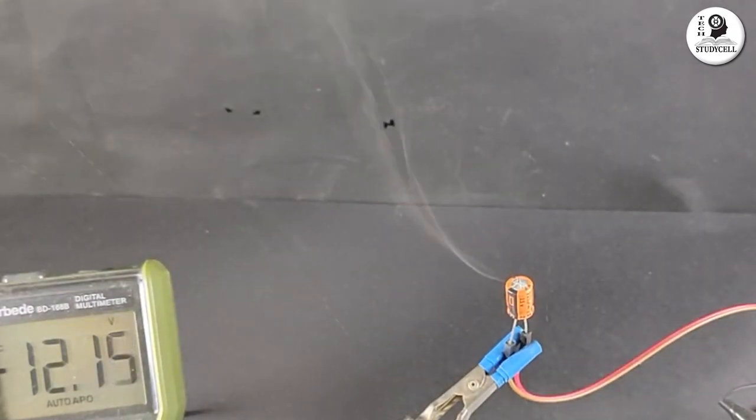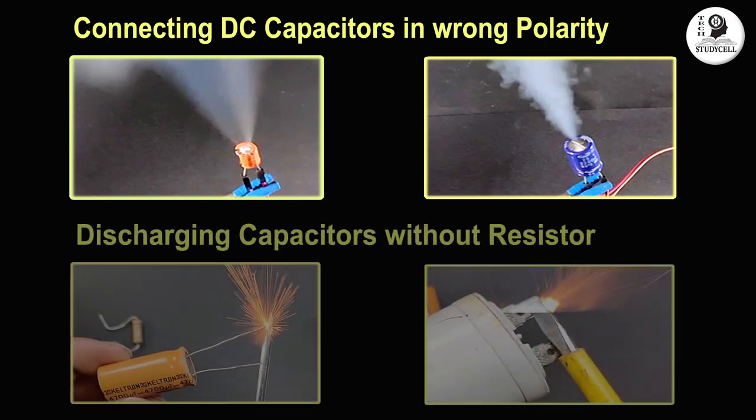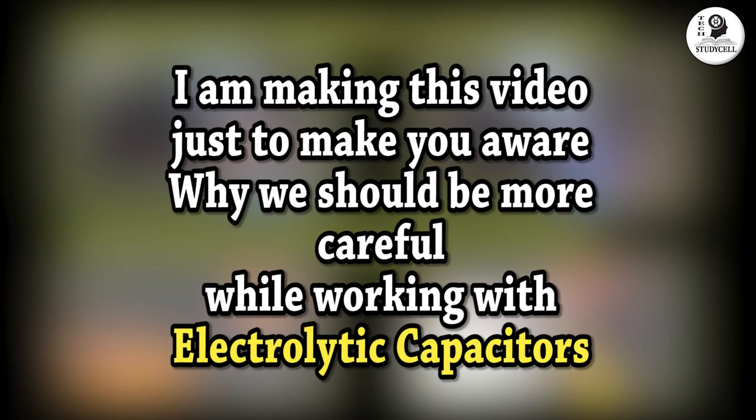Hello friends, welcome to Tech StudyCell. From the thumbnail you have already knew, in this video we are going to do some experiment with the electrolytic capacitor, which I do not recommend you to do at home. But I am making this video just to make you aware why should we be very careful while working with electrolytic capacitors.